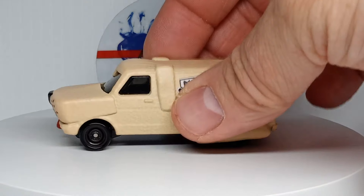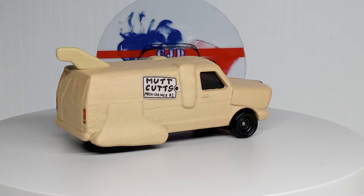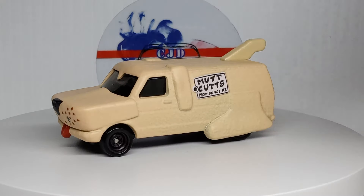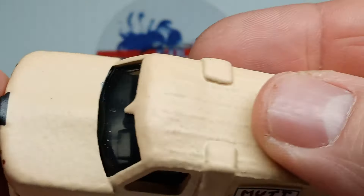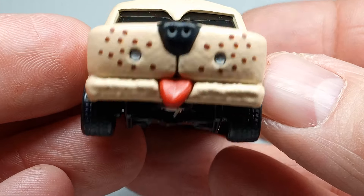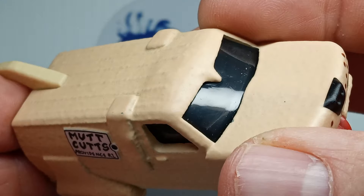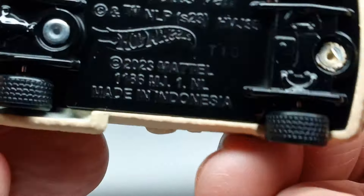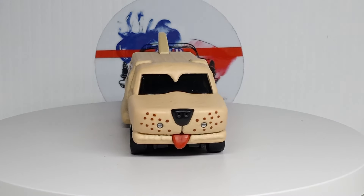Next up we got the Mutz Cuts Van from Dumb and Dumber. This thing's pretty cool — definitely a unique casting. It's pretty heavy. I thought it would be textured but it's not, though it looks like it is. This piece on top is like rubber, but the rest of it's die cast, all metal. The Mutz Cuts Van will probably be a one and done casting, but that's a cool one — I like it.